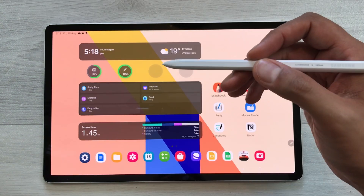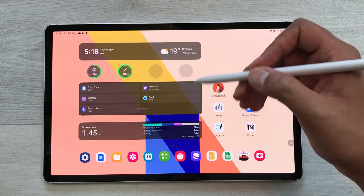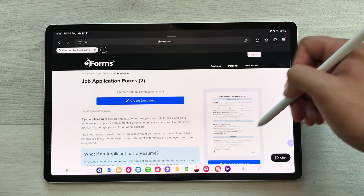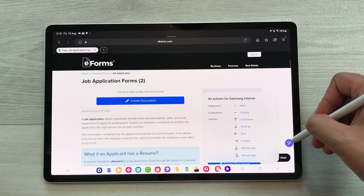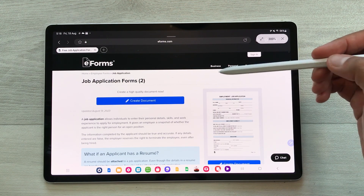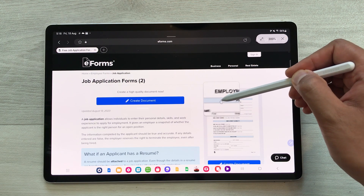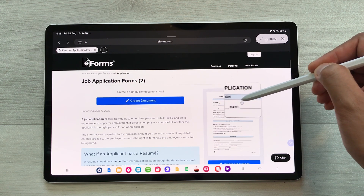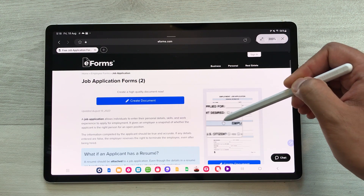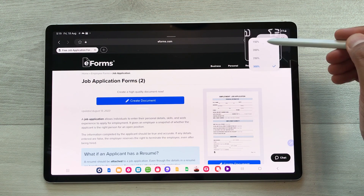The next feature is about Magnify. You can use your S Pen to magnify any text or information. For example, I open a website and the text is very small. I can use the Magnify option — just select Air Command and then select the Magnify tool. Now bring your pen closer to the text you want to magnify and you can easily read it. You can also change the magnify percentage from here, and there are different options available.